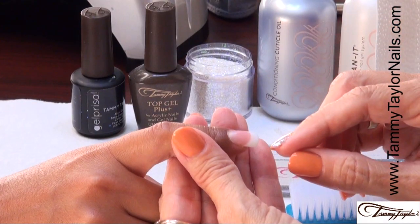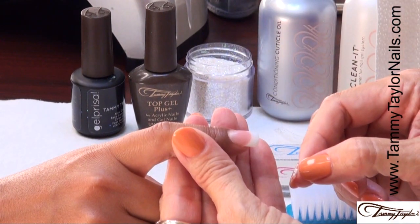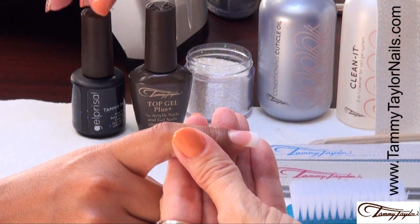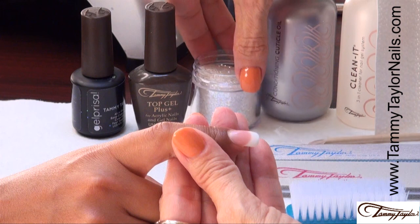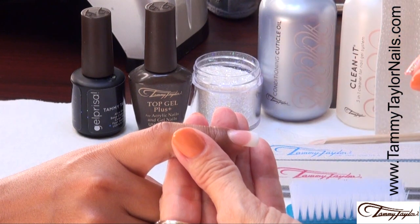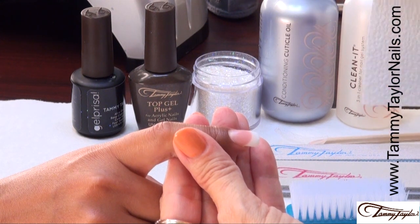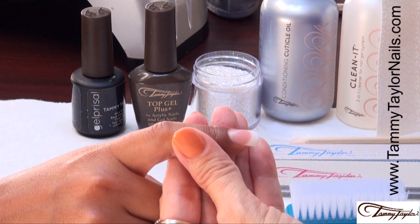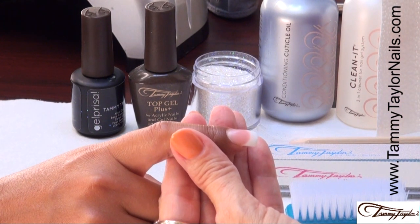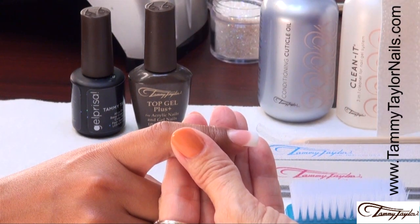Now we are going to do the Dazzle Rocks and Gel Presa overlay over acrylic. I am going to be using the Gel Presa Simply Sheer, the Tammy Taylor Top Gel Plus, the Shimmering Stars Dazzle Rocks from my Night on the Town collection, the Conditioning Cuticle Oil, Clean It, Lint Free Wipe Its, my little Scooper, my Zebra File, my Clean Finish Buffer, and my Plastic Manicure Brush.